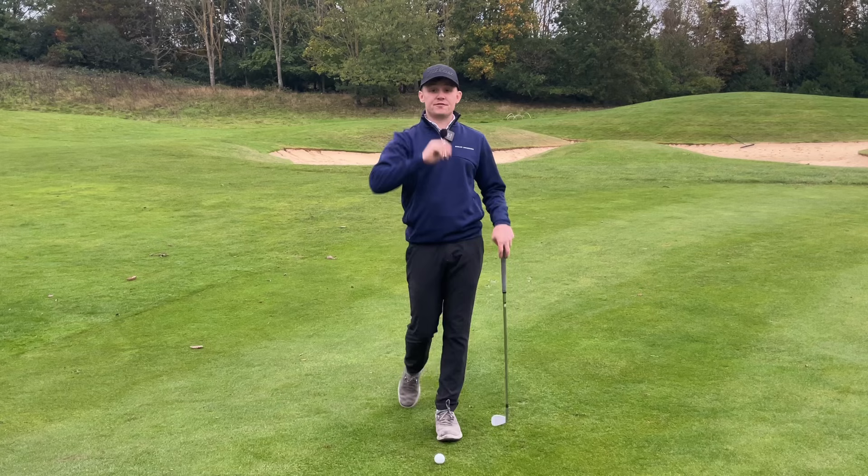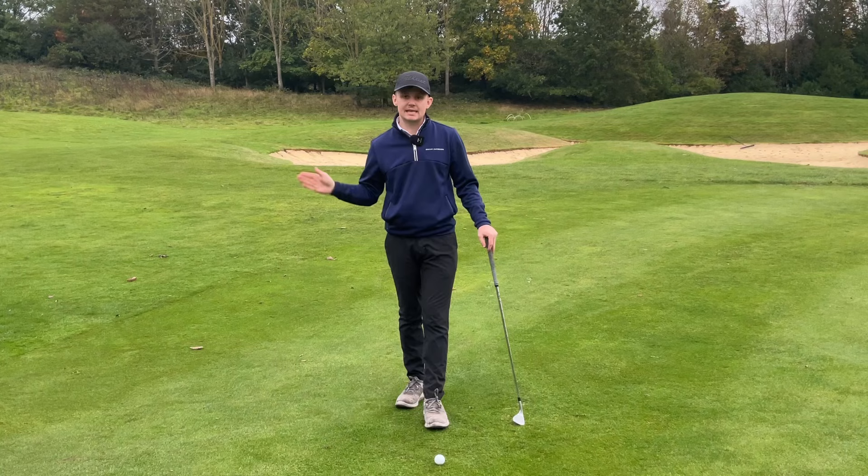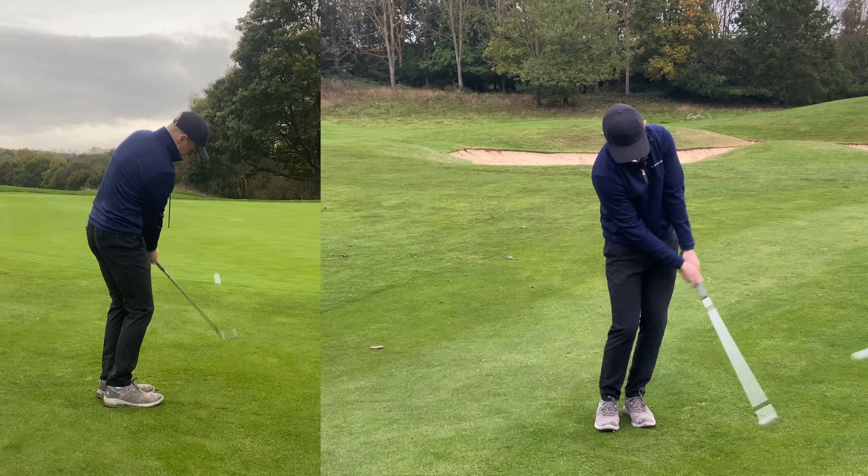So those are the four key things we talked about today. Number one: you've got to make contact with the ground. Number two: keep that club head level to slightly outside the hands in the backswing. Number three: have that head go towards the target in the backswing. Number four: keep that chest turning in the follow-through. Let's put it all together and finish with one last awesome chip — and potentially hole it. And we've only gone and done it!